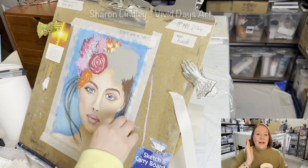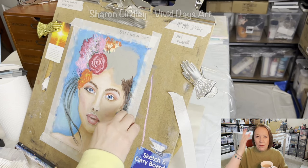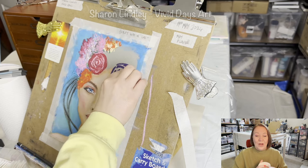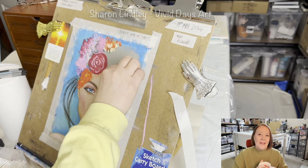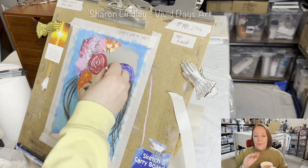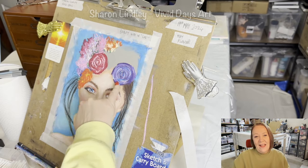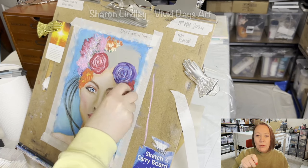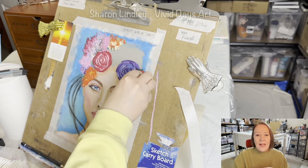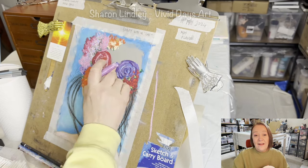I wasn't going for really precise flowers — I just wanted to work with tones and give you a feeling that they were flowers. The looser I got with it the better it was. I apply a lot more pressure here because I want to leave really strong pigments, and I layer things over each other to help with depth. I always start with my darker tones and then come in with lighter ones using random movements, which helps with depth. I come in with green — three tones: dark, medium, light.